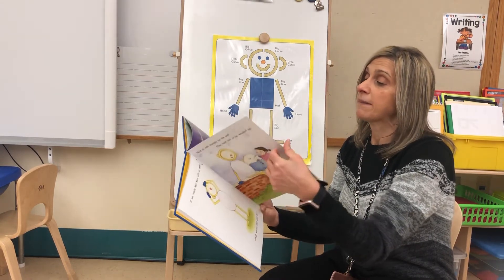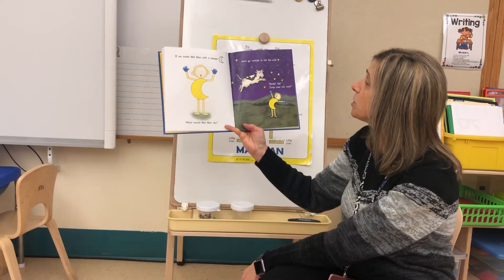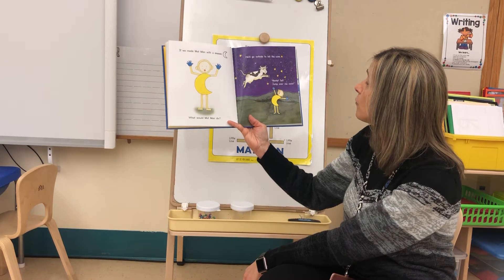If we made Mat Man with a moon, what would Mat Man do? He'd go outside to tell the cow: ready, set — jump over me now!